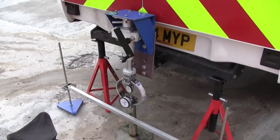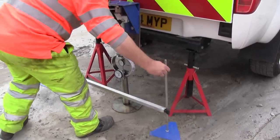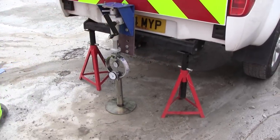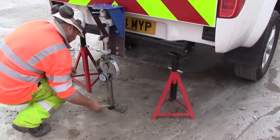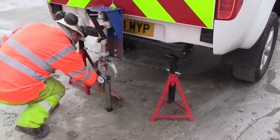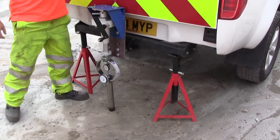The test is now complete. We've reached the required penetration, so we begin disassembly of the apparatus. First, the datum bar is removed, then the surcharge discs. Now we have to remove the load from the load ring.